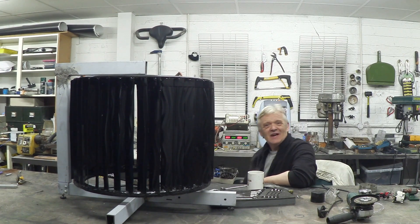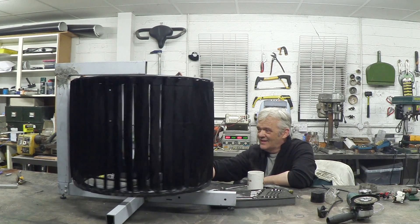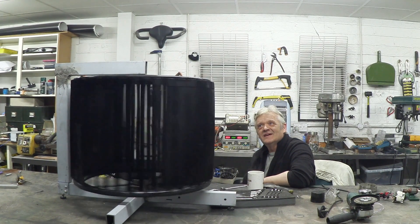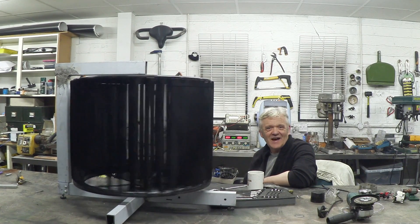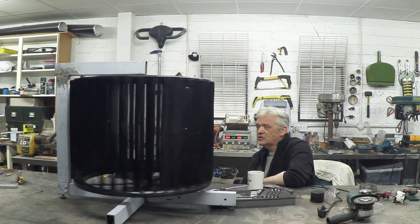I just think it's beautiful. What I'm going to do is spin it by hand and I want you to listen, because there is just no noise. How quiet is that? There's no noise from the bearings, it's incredibly free rotating, and it'll just continue to rotate for ages.